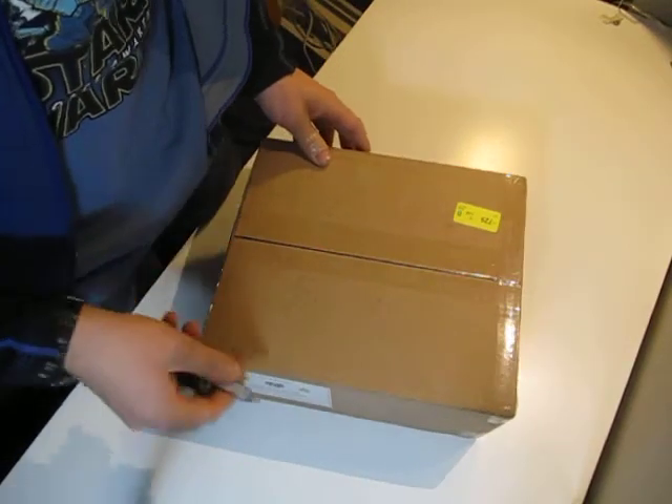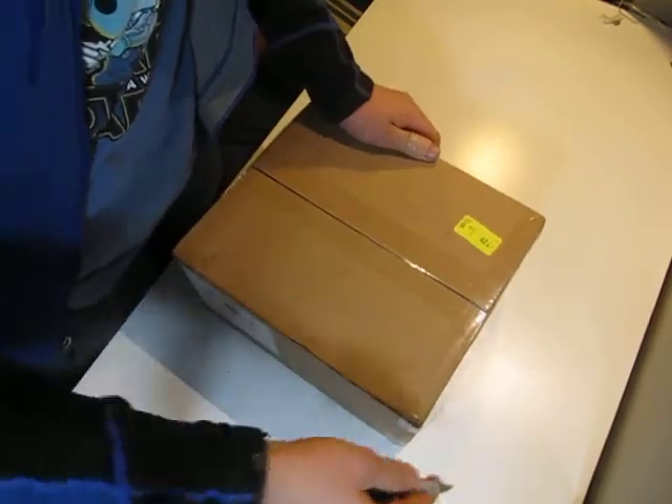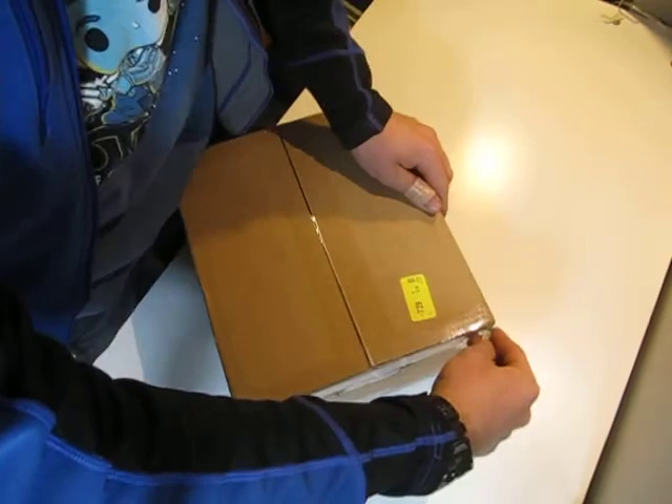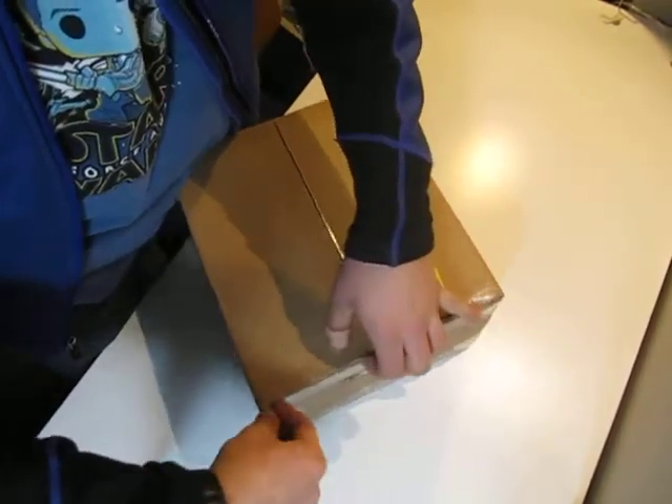I've been waiting for this for over two years. This is the Avogat Glyph. It just finally came a couple hours ago. It took about five days to get here from China.